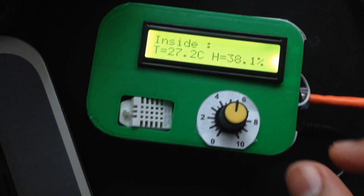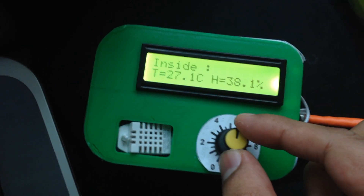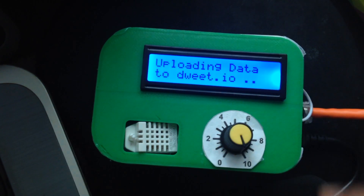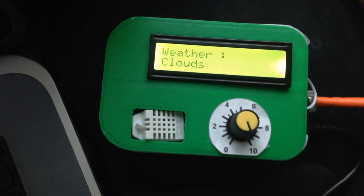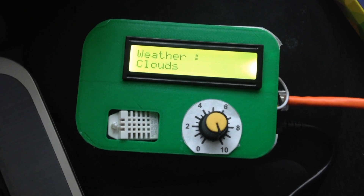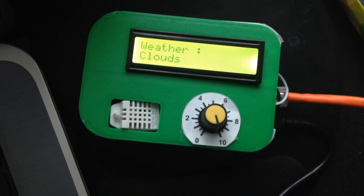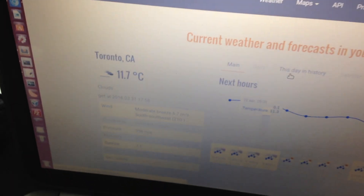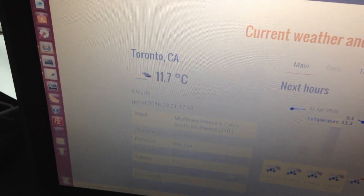The next feature is to get the weather condition from outside. If you move the dial all the way to the right, you'll see it shows that the weather is currently cloudy. You can see outside my window — that's accurate, it's pretty cloudy, it was raining all day. And the OpenWeatherMap API also confirms that it is cloudy.